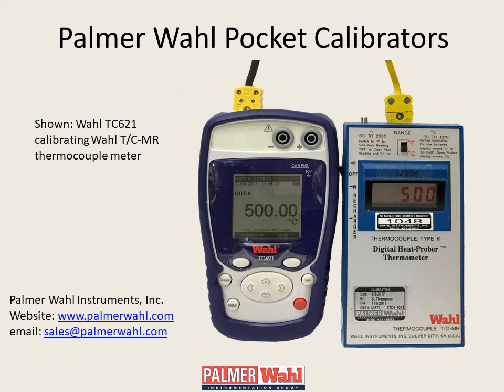They enable easy and accurate tests and calibration of thermocouple and RTD sensors, process transmitters, panel meters, process controllers, and digital thermometers.